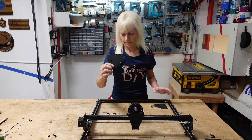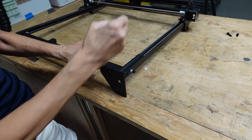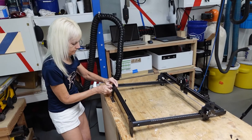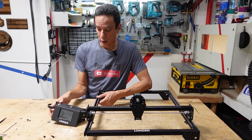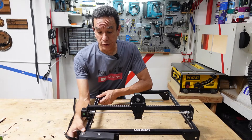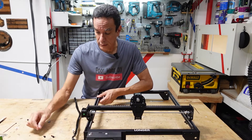Step three — we're going to add the support feet. Now that we've got the three support feet on, we're going to install the control box. The control box is also designed to become the fourth foot to hold everything stable, and it goes right there.